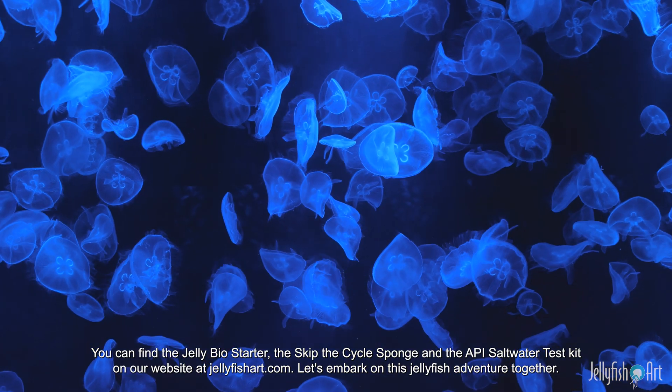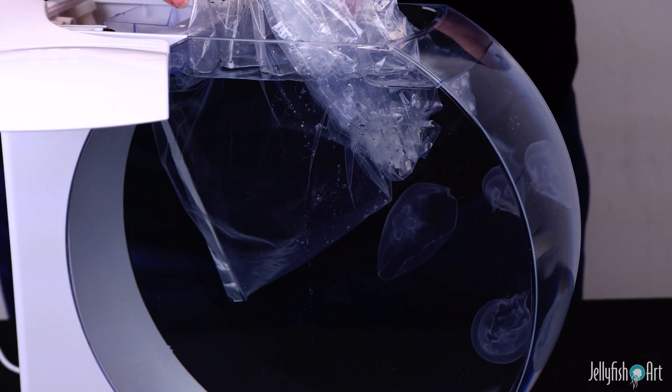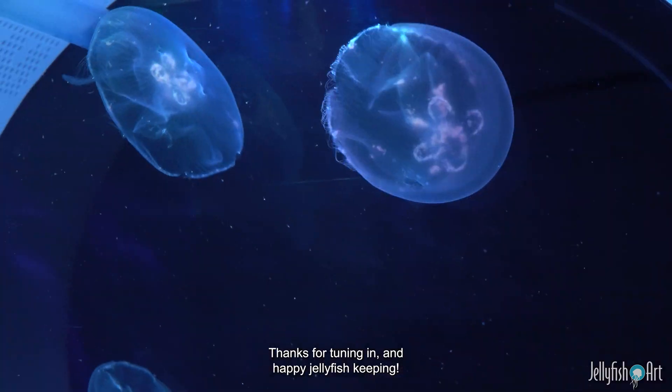Let's embark on this jellyfish adventure together. Thanks for tuning in, and happy jellyfish keeping!